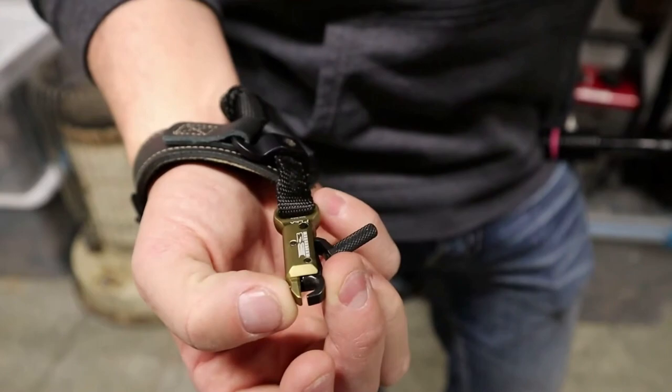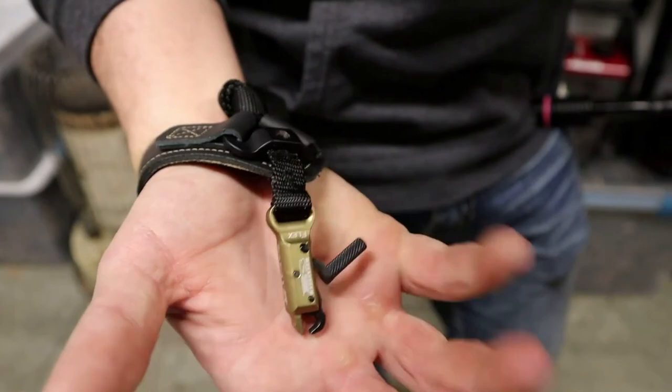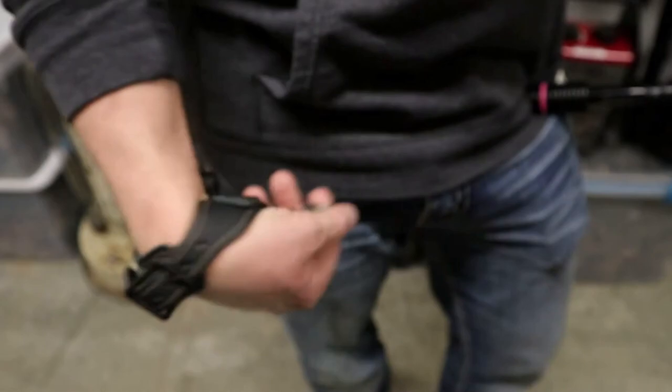This is the B3 King on the flex connector system. What I really like about this system is it allows you to move the release head in and out real easy with that little cone tip screw — you just loosen that, move it to your desired length, and tighten it back down. You can move it wherever you want for anybody's hand.